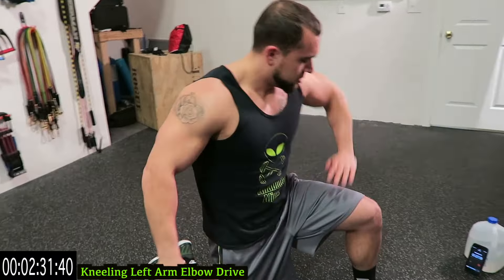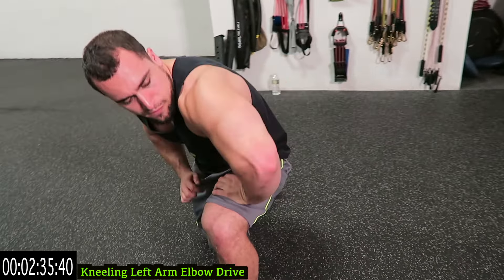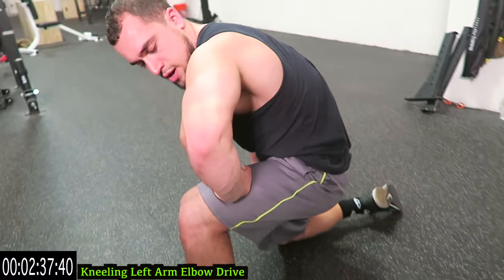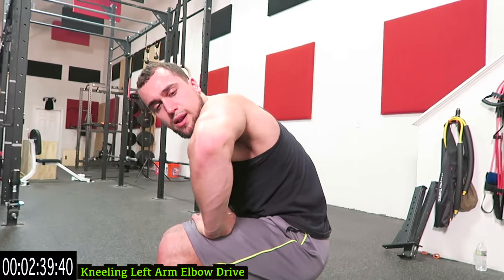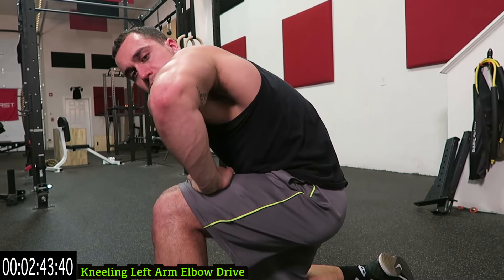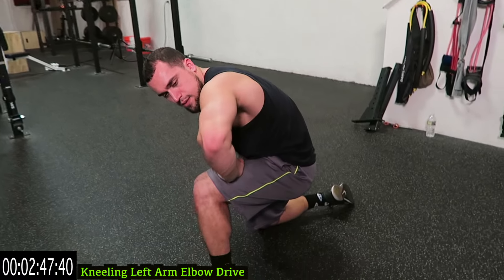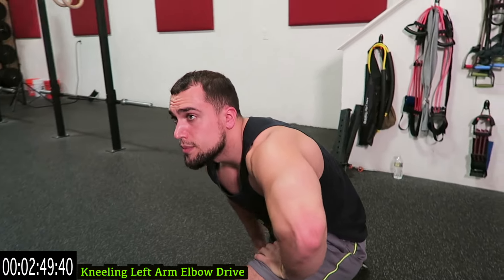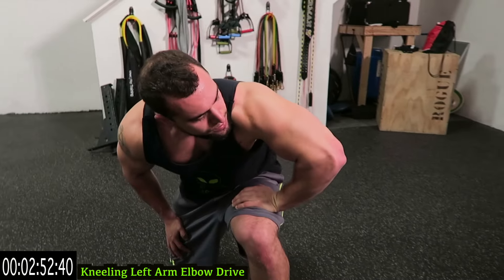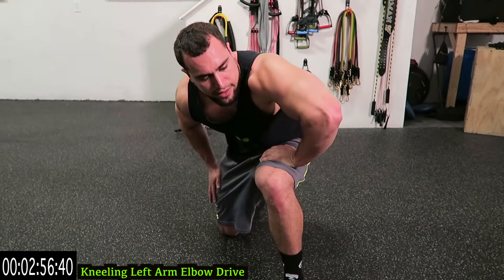Switch sides. Drive it in, push the arm back, lean forward, drive the elbow forward. Remember, you're trying to push that hand into your body as you drive the elbow forward. Then get a lean forward — really emphasize the stretch of the tricep. Drive that elbow forward guys.